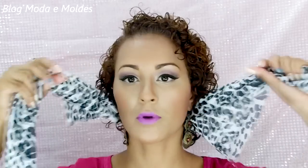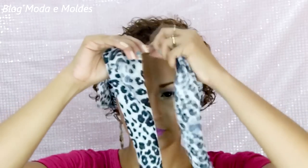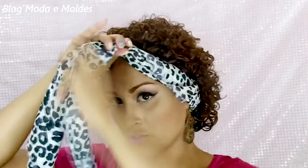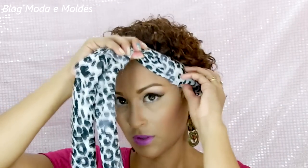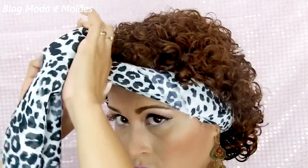Eu vou encaixar bem embaixo do cabelo. O segredo vai ser agora — eu vou trazer tudo pra frente. Não tem problema se desenrolar um pouquinho, porque depois a gente arruma de novo. Olha, eu vou trazer pra frente aqui da testa. Vai soltando as pontinhas e a gente vai prendendo de novo. E isso aqui pra frente, a gente vai fazer um sobre o outro.